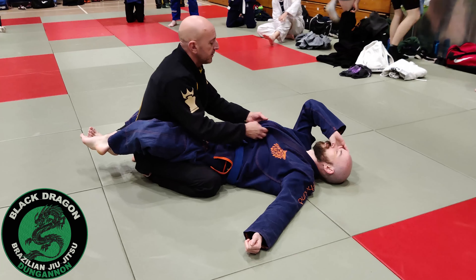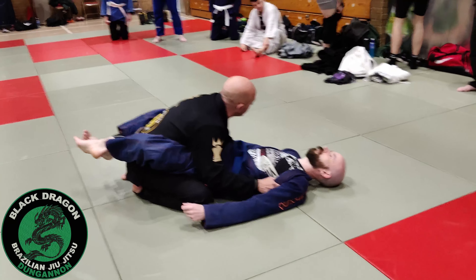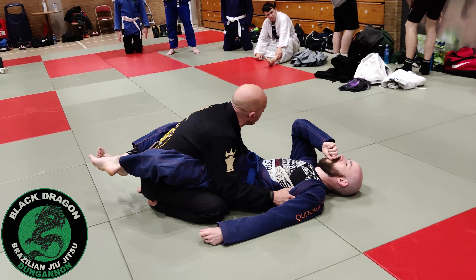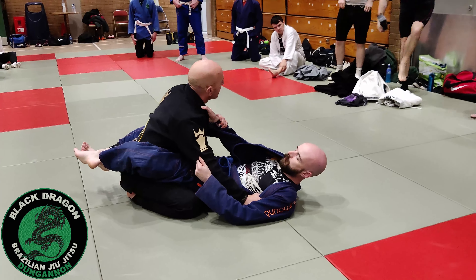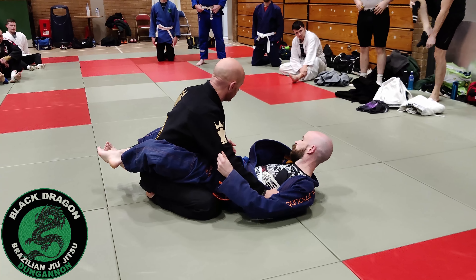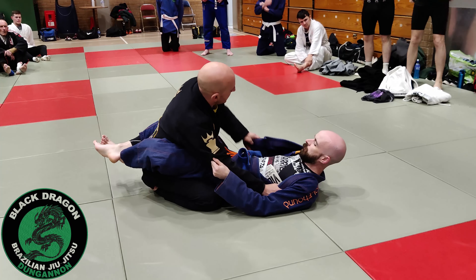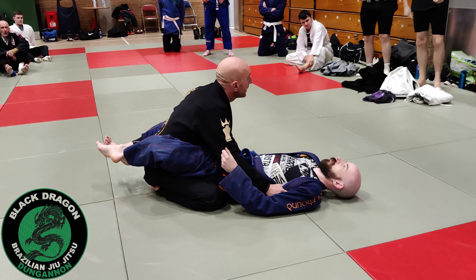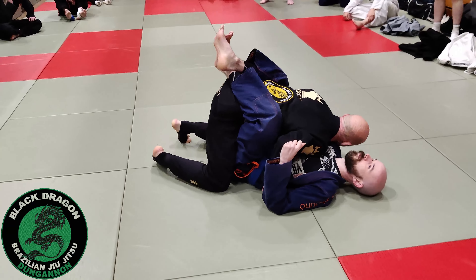Similar to last time, we talked about how when I get inside control from here and then I try to make a grip — you can put a hand on the collar, or you need a grip on the outside of the pants, which means it's going to be like a floor sweep when I pass the lapel over the arm and then I project my weight forward into the self-pilot passing position.